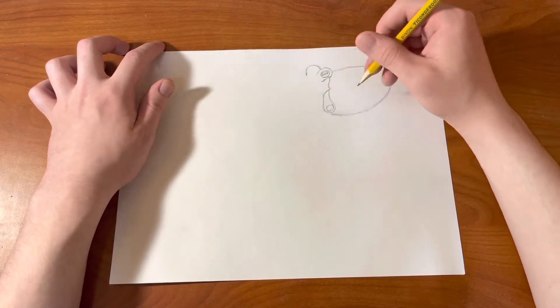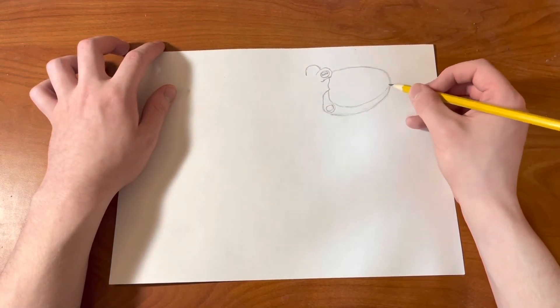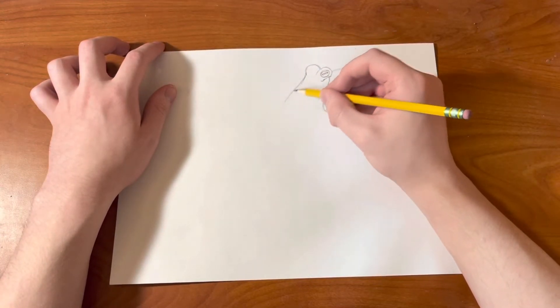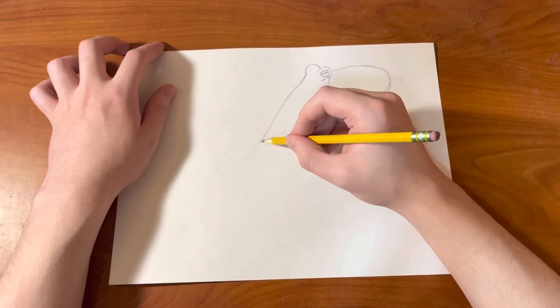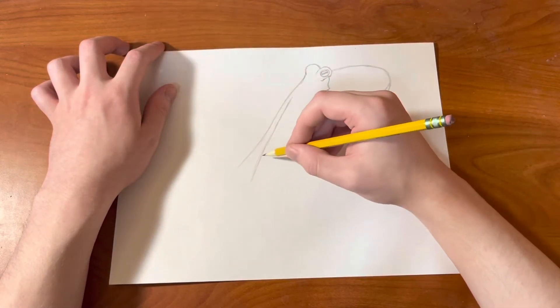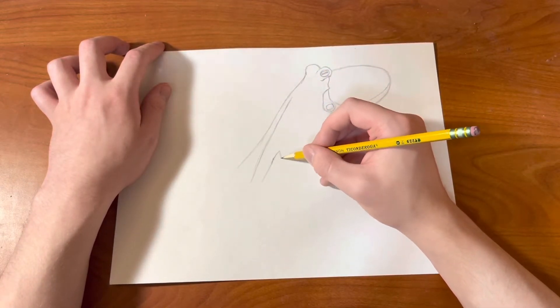We're going to be going back and adding some shadows and values later. Draw this lightly for now, and then we're going to start to draw the tentacles of the octopus. They're going to come down like that.